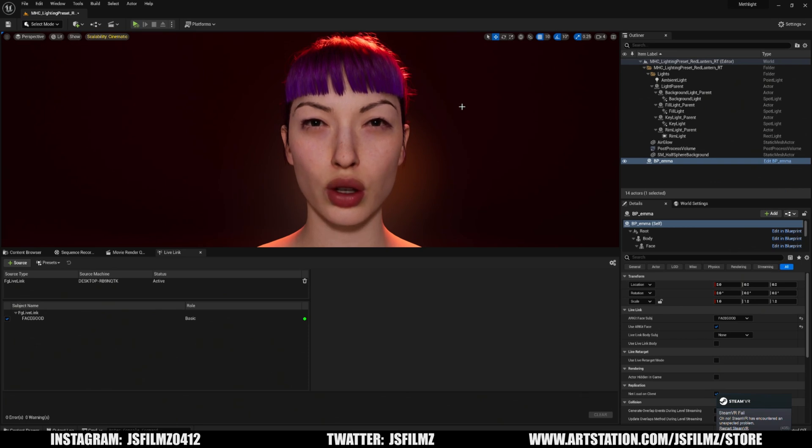I want to know your opinion about this test. Do you think that the Live Link Face app is better than the Face Good D2 helmet? Some of you thought so before, but now that you're seeing it side by side, let me know in the comments below. As always, thank you all for watching and see y'all in the next one — peace out.